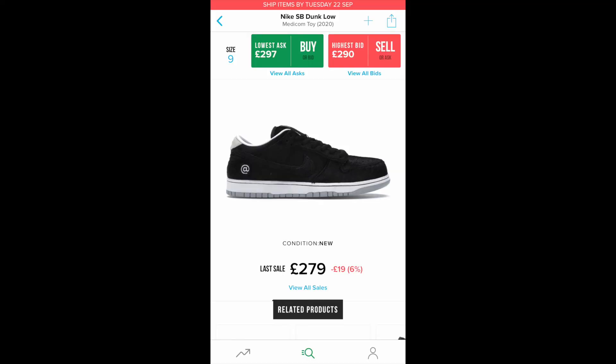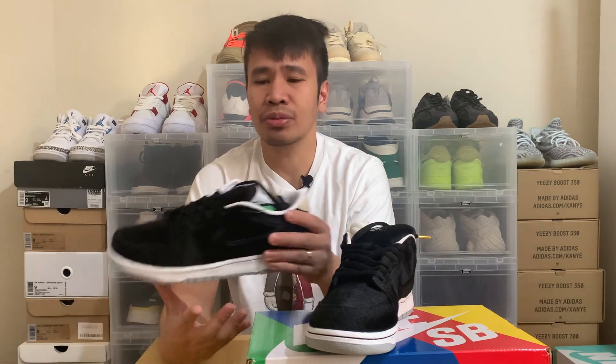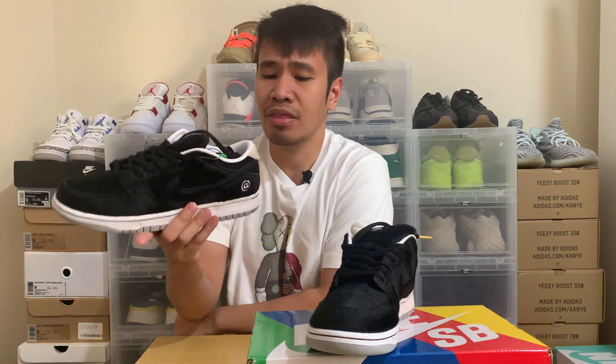This shoe originally released last August for 90 pounds. I would have thought it would be skyrocketing on the secondary market, but to my surprise it's only selling between 280 to 320 pounds — so that's only about triple the retail value. I paid around 305 pounds for these.